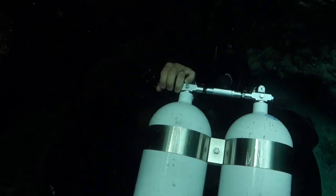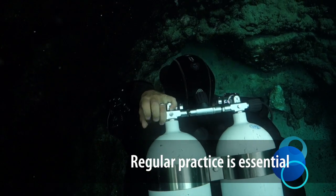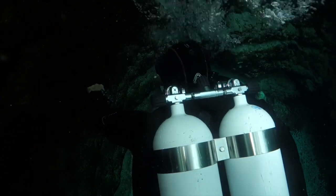Insofar as the manifold will be behind you, you need to regularly practice reaching back and turning all three valves on and off. In an emergency, this needs to be second nature.